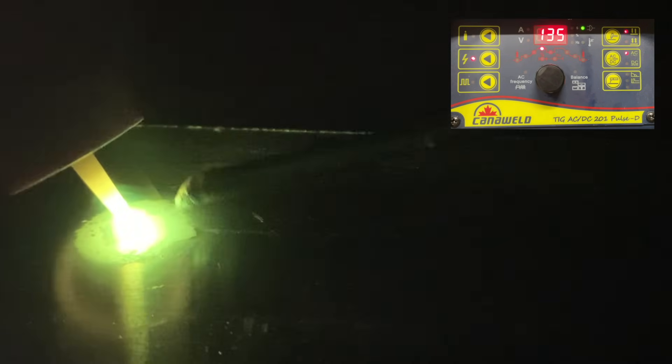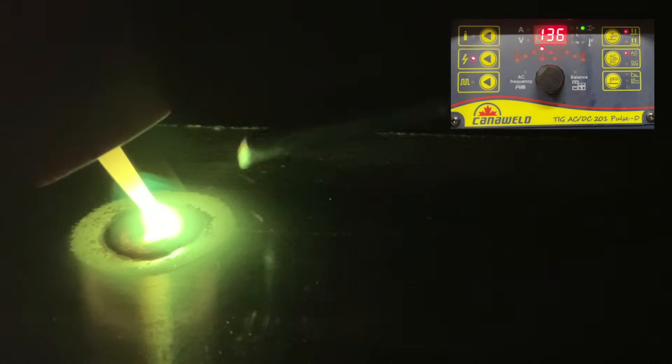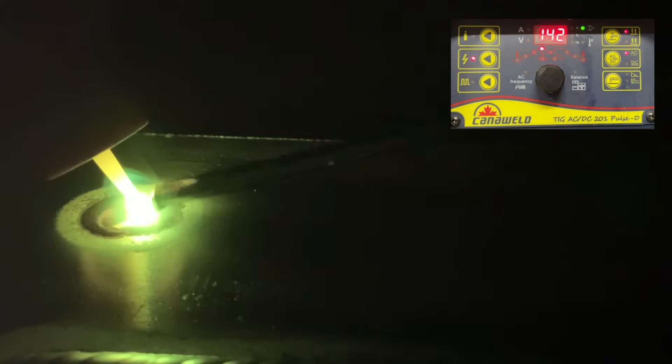Look at the amperage display. We have more heat off of the start, we have more filler going in, and we're chilling out a little longer at the start — giving it a chance to sit down and heat up fully. And boom, we're off rolling with a better profile, better heat, which leads to a better weld.